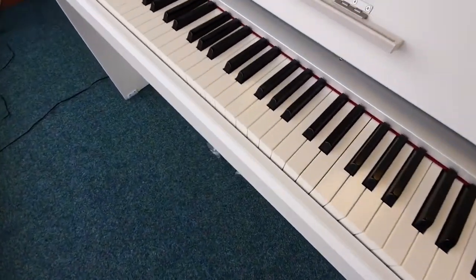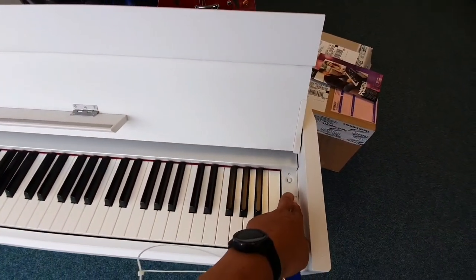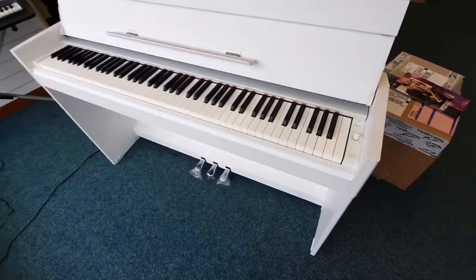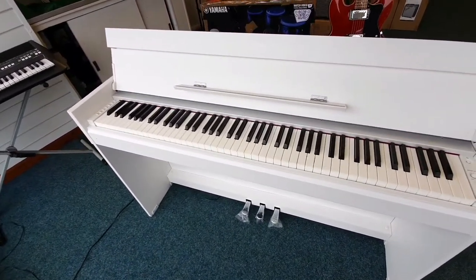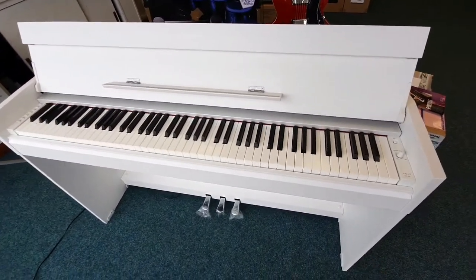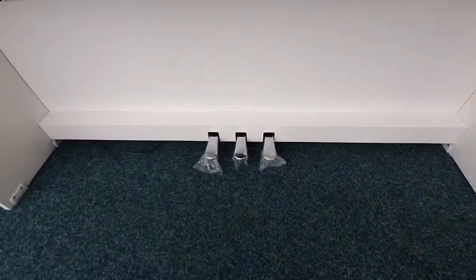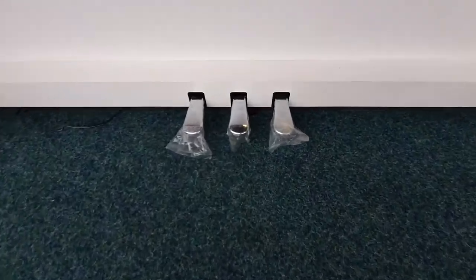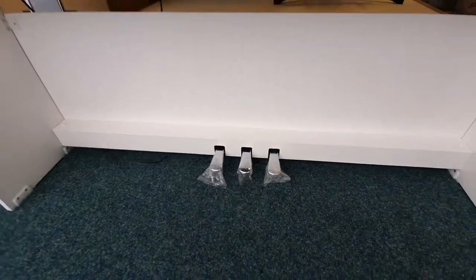It's got an 88-key graded hammer action, so that means it's heavier at the bottom than it is at the top to play, just like on a real piano. We've got three pedals and, as you can see, the pedals have still got the protective covers on them, so this hasn't had a lot of use.